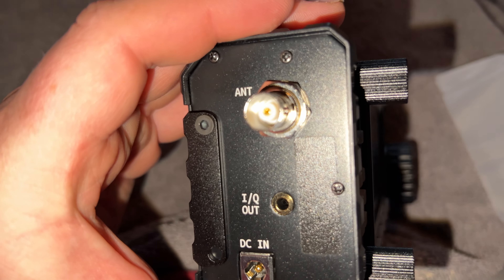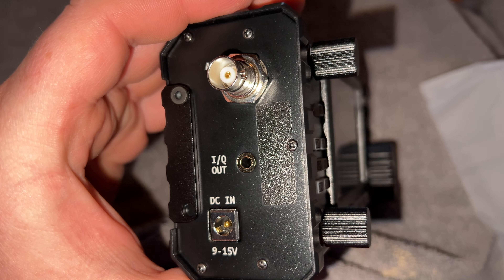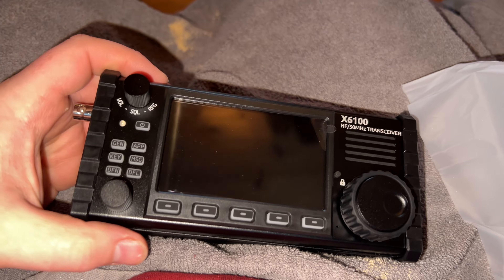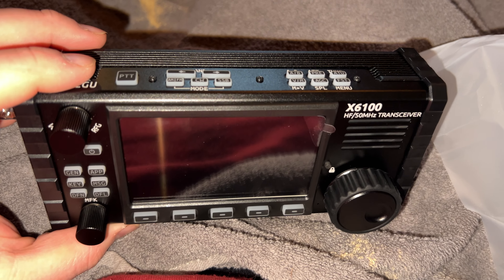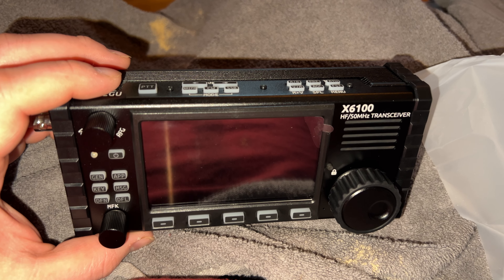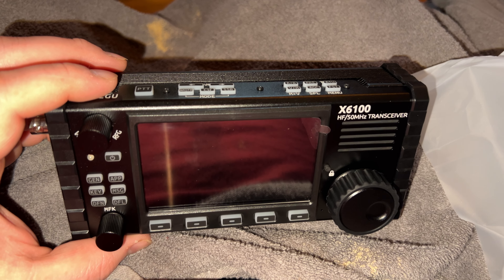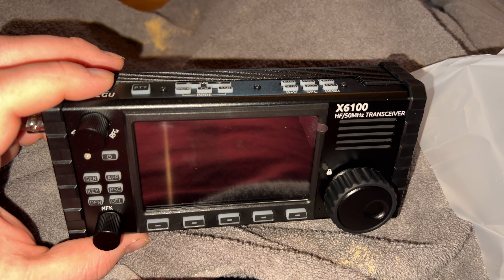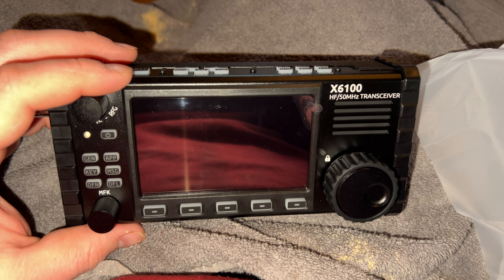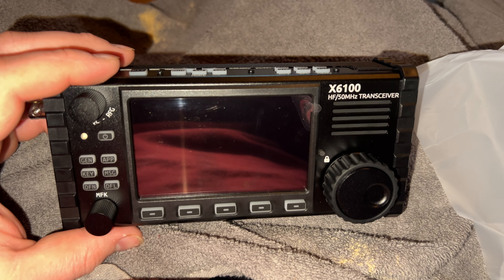Check that out — it has the BNC connector, and this one's made out of solid metal. I will say, I didn't know that the Elecraft KX2 radio had a built-in PTT button. If I would have known that I might have gone with that one, but I like how this one has more features like the waterfall display.